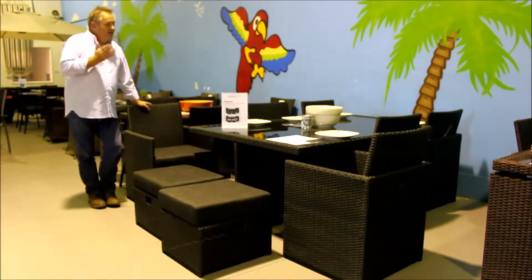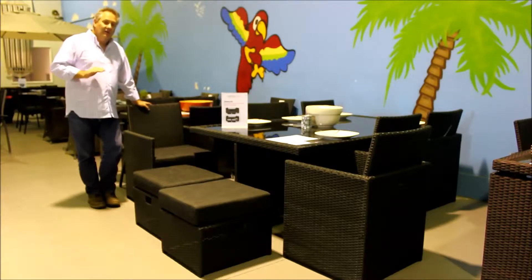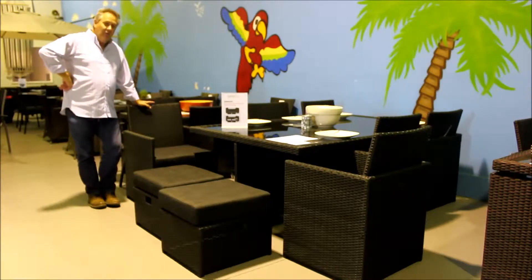Hi, I'm John from Outdoor Living Direct. This is the Solana 64 component outdoor dining set. This is the third iteration of a similar sort of product we've had since we started the company, and it's far and away the best.